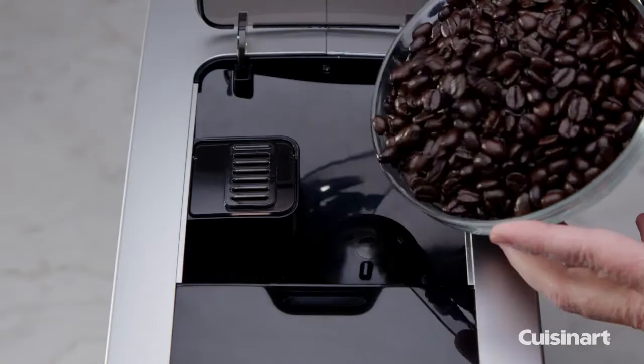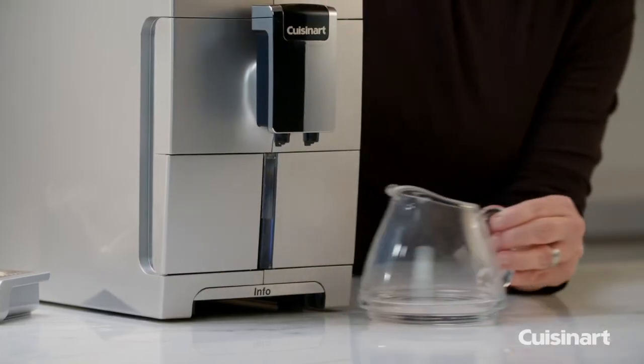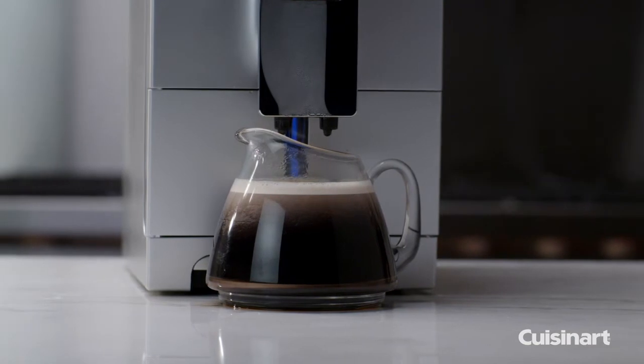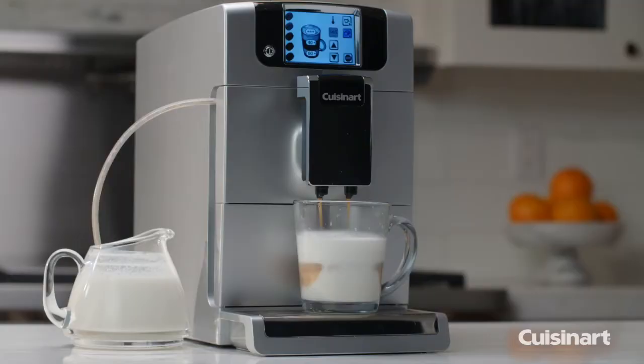Utilize the Bean Burr Grinder to brew the freshest coffee and espresso right at home. Adjust the brew spout and you can either brew a single cup or up to an 8-cup carafe for entertaining. Use your favorite pre-ground coffee or espresso to prepare delectable pick-me-ups with ease.